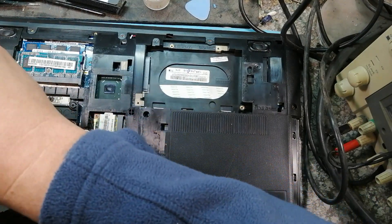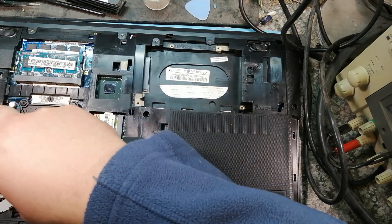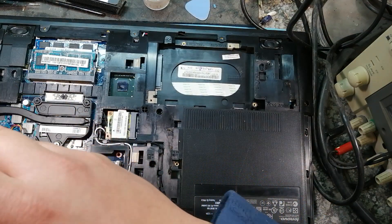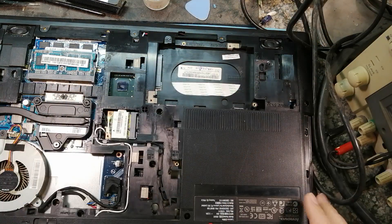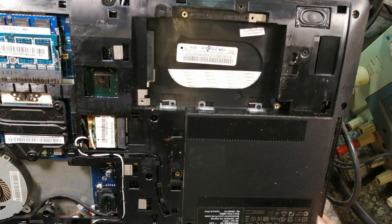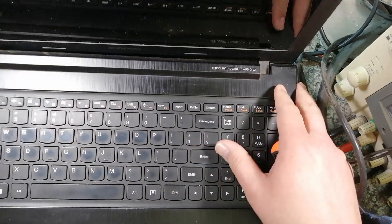We need to remove the fan — if I remember correctly on these models, it holds in the top case. Turn this over. There's another keyboard screw over here, and another one over here. That should be all the bottom screws — let me give it a once over. The hinge is definitely broken in this corner and on this side here as well.